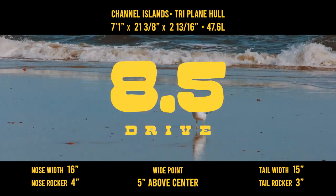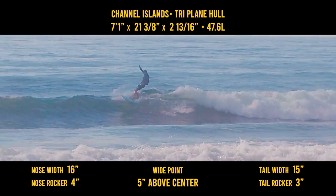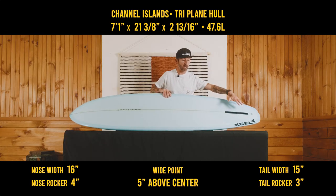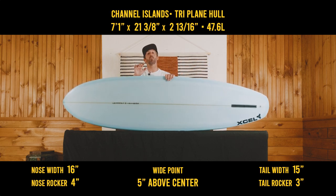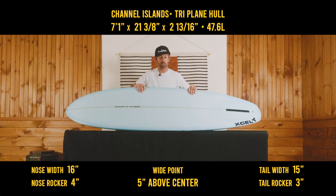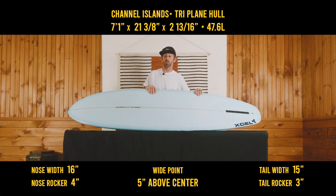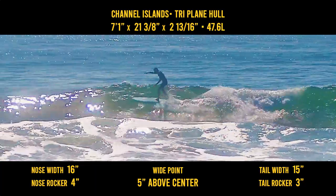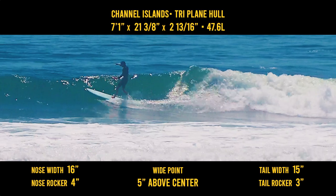Drive, 8.5. Similar to maneuvering, you're going to find a good amount of speed off your bottom turn, but you want to connect the turns, go for your high line, and then get more drive. If you see the way Devin surfs, he does a lot of high lines — very aggressive — and this board captures that feeling really well. That has a lot to do with the drive, especially with the fin, which we'll talk about at the end. In smaller surf you're not going to find as much drive, but in bigger surf you're definitely going to find it, which is kind of the exact opposite of maneuver.